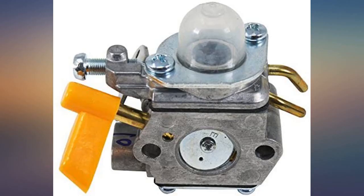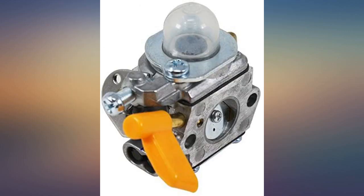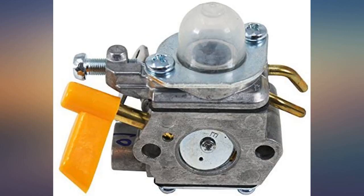I wanted to buy a newer, better trimmer but couldn't bring myself to spend the money when I knew the engine was still good. The trimmer runs better and stronger now than it ever has. Worked like a charm.